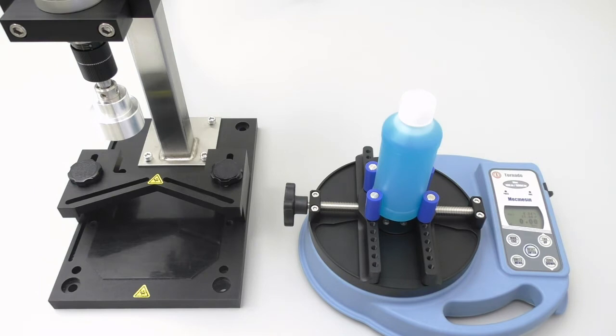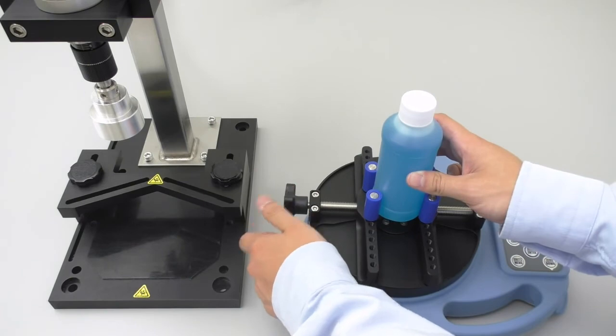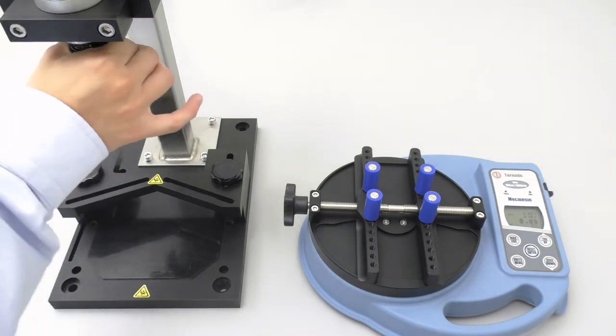On this trial, the cap removed at 11 inch pounds of torque, also within the removal torque range we are targeting, but this time it is a little bit on the high end of the range. So in order to find a happy medium between our last two values, we will lower the torque dial just one click. I have a feeling this will do it.